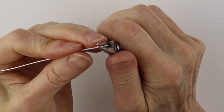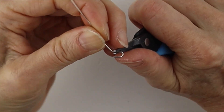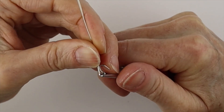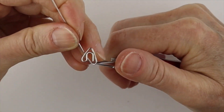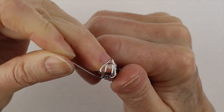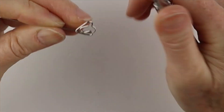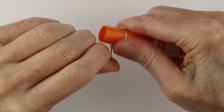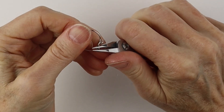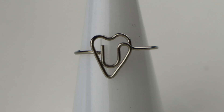For the U, we'll just curve it around — keep it simple. Bend this out a little bit and straight down, then form the heart: down, up, down. Wiggle it in place, bend that to the side, get your round form or ring cone, bend it around, curve it out a little bit, push it down, and there you have your U in the heart.